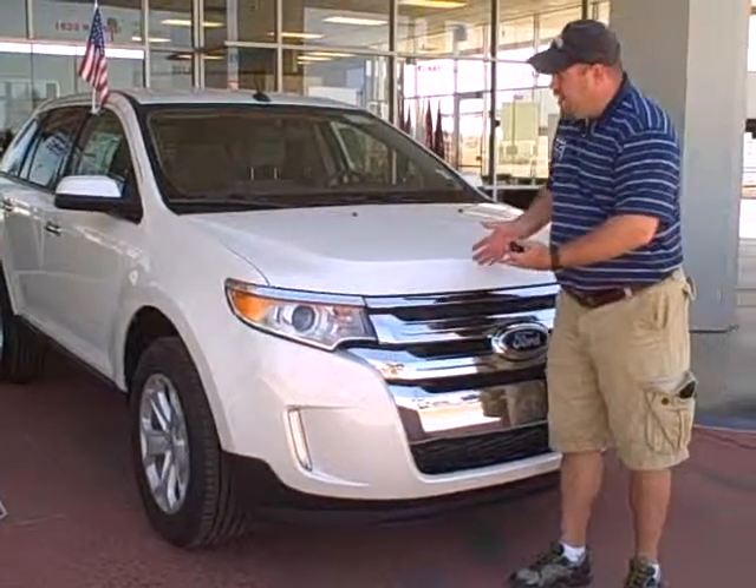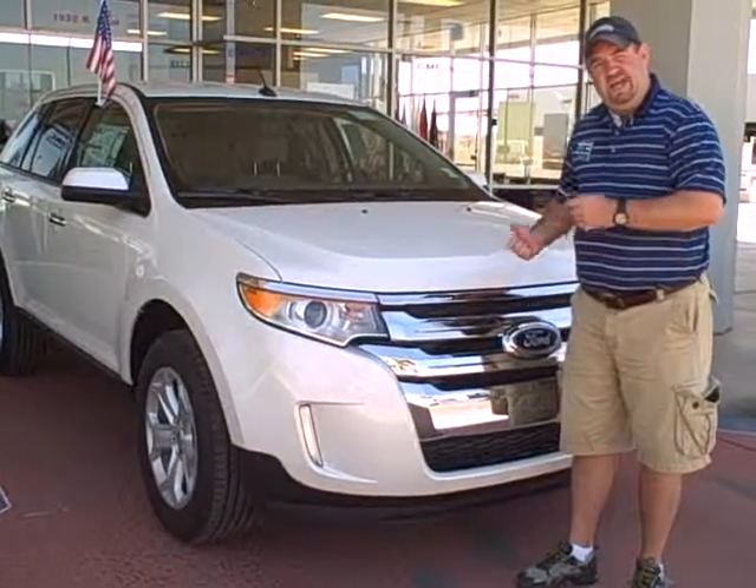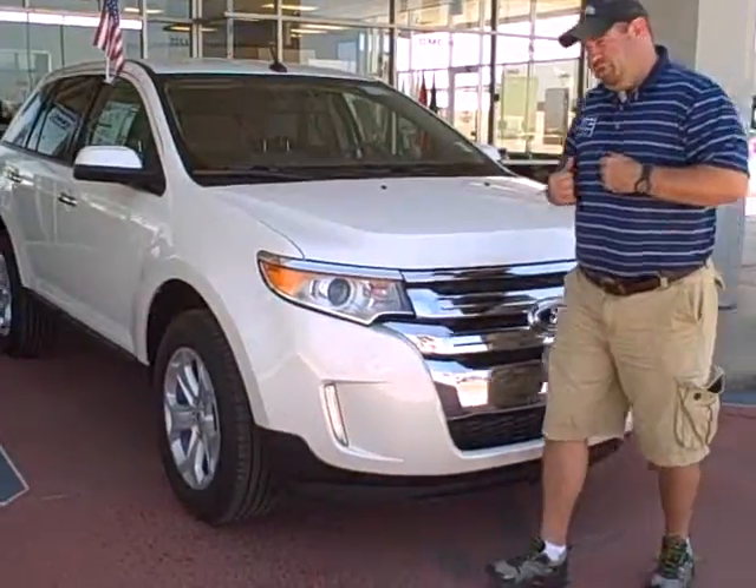Hi, my name is Ben Churton. This is a 2011 Ford Edge SEL. Let's take a closer look.